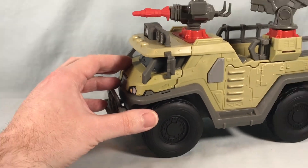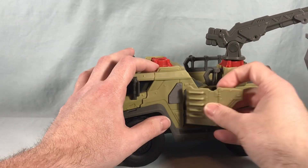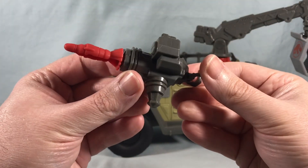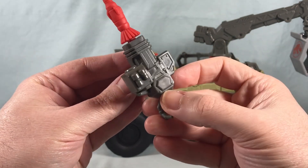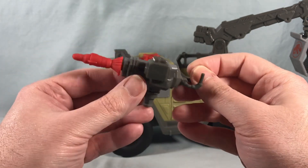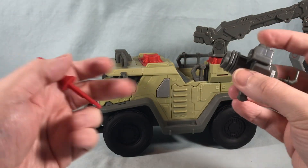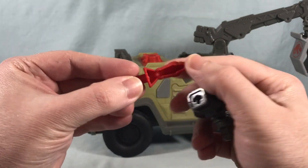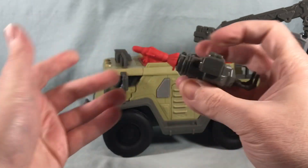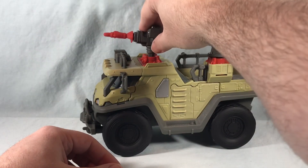The missile launcher is pretty simplistic — what you'd expect. The firing mechanism is right here, and there's a little joystick that a figure can grab onto to man the launcher. You just hit the button and it fires really well — it's very spring loaded. The missile is hollow underneath, which is a bit of a bummer, but it's decently molded on top. It pops in and fires very well with no issues.